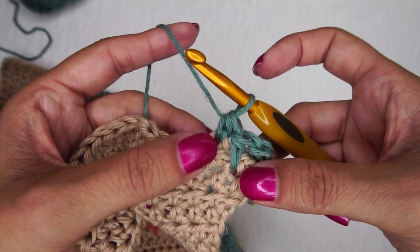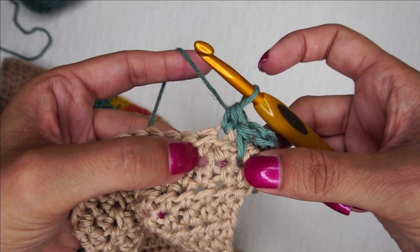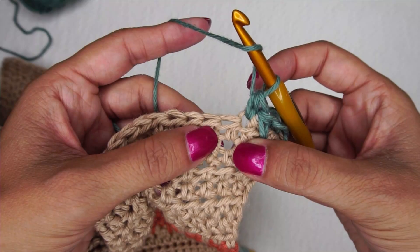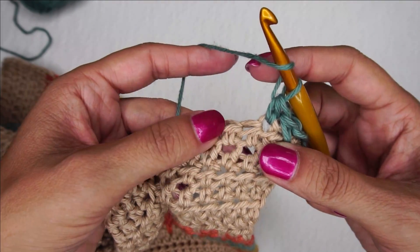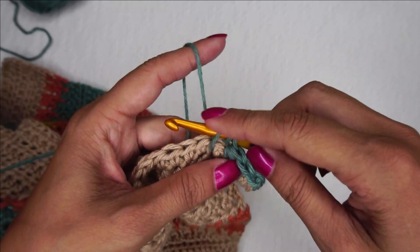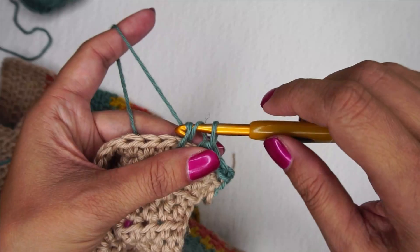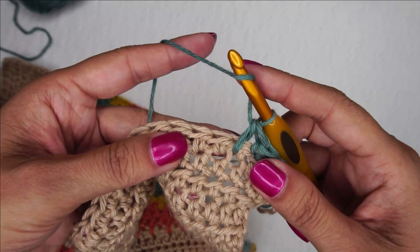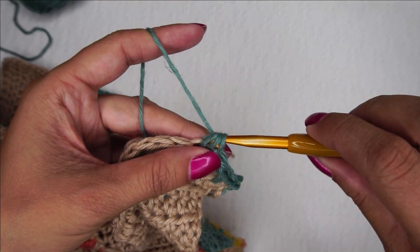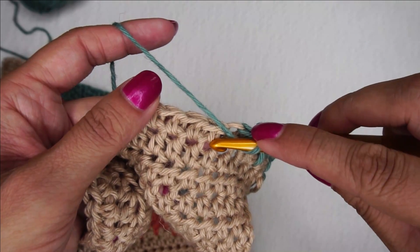Since I skipped this one because I put a regular half double crochet in the top of that one, this one is the next one that I'm going to go into. So I'm going to yarn over — and remember, traditional spike stitches are only single crochets, not half doubles. This is only as it pertains to the Painted Canyon cardigan unless you want to make half doubles, which is totally fine. You can do whatever you like. So I'm just going to complete that half double crochet. Now I'm going to place a regular half double crochet in the top of the next, and then place a spike half double crochet in this hole right here.